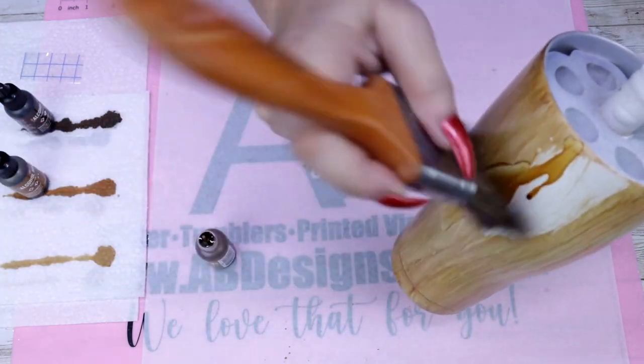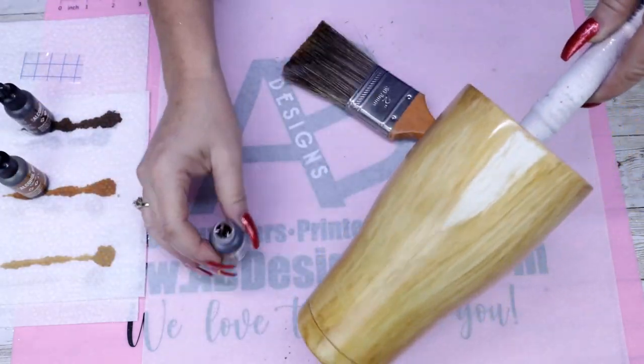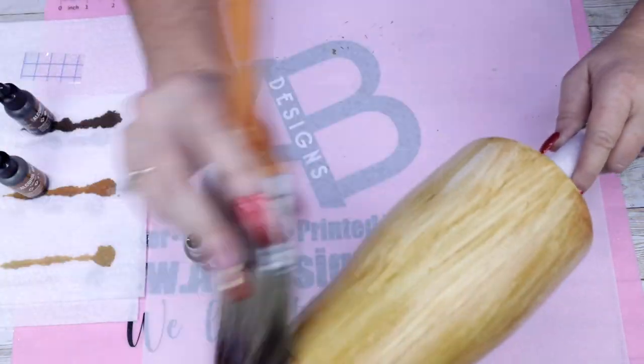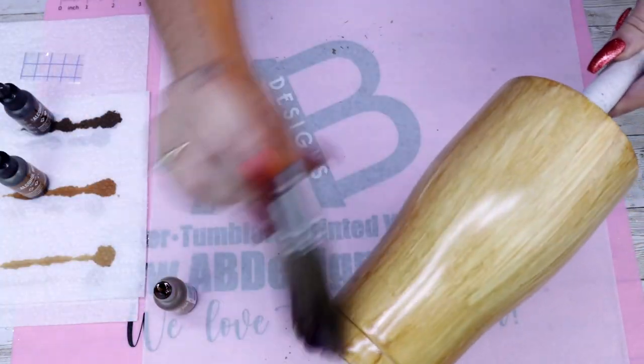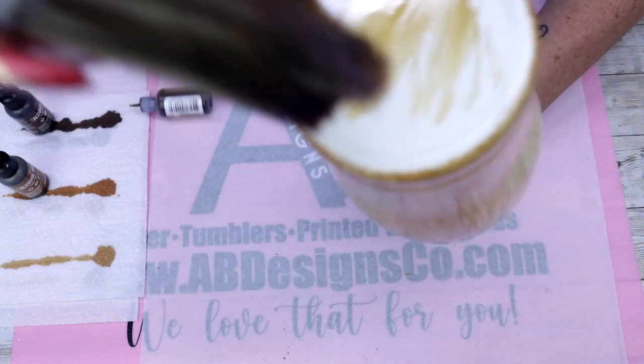Alcohol inks do dry very quickly; however, once I finish this first portion of the tumbler as well as get the bottom done, I will allow this to dry for at least an hour and then I am going to seal in this alcohol ink. I will allow that to dry for about 20 to 30 minutes before I go in with my first coat of epoxy.